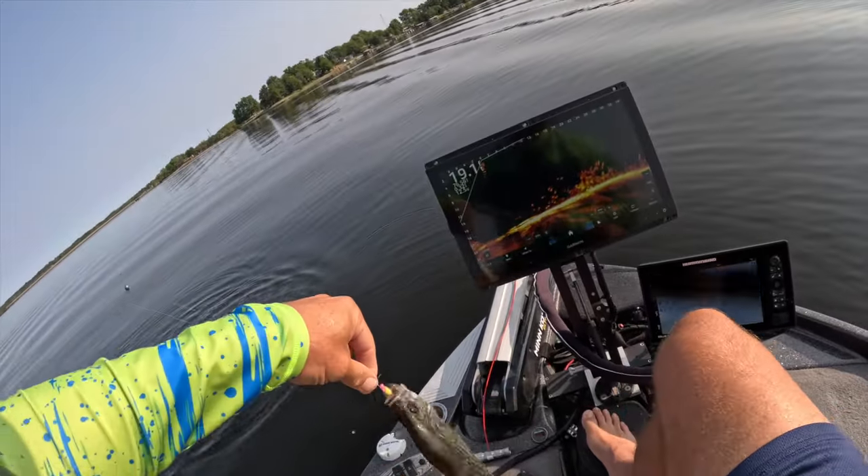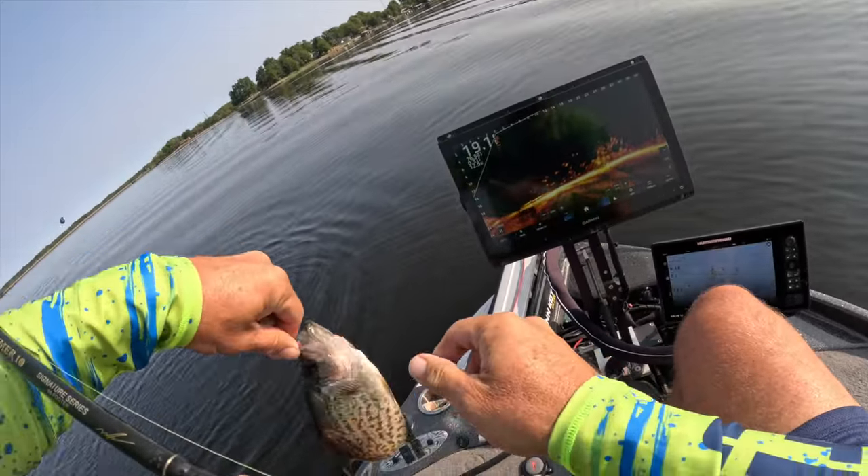Slab, baby! Back on that winter crappie jig, guys — check it out on the website, you're going to love it. Beautiful fish, look at that guys — that's awesome. You can see it all the way up in the water pile, that was awesome.